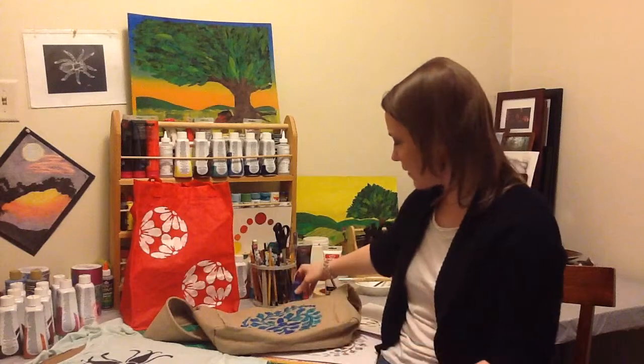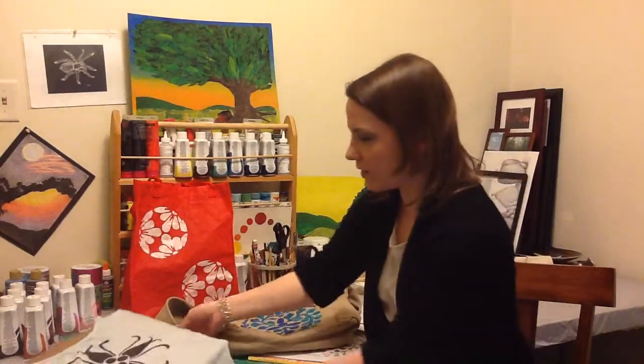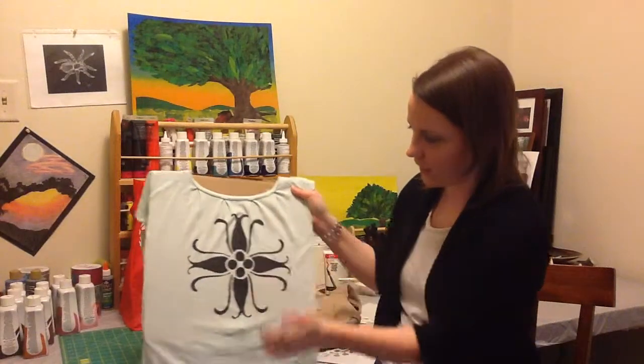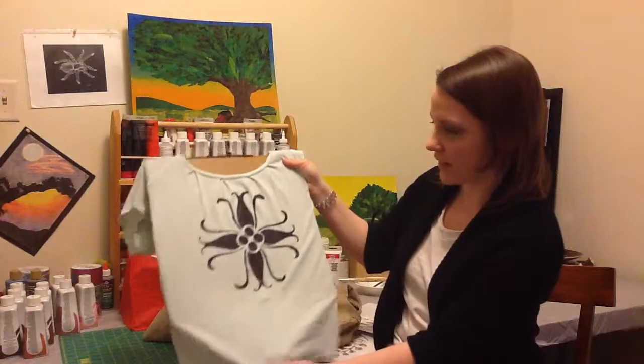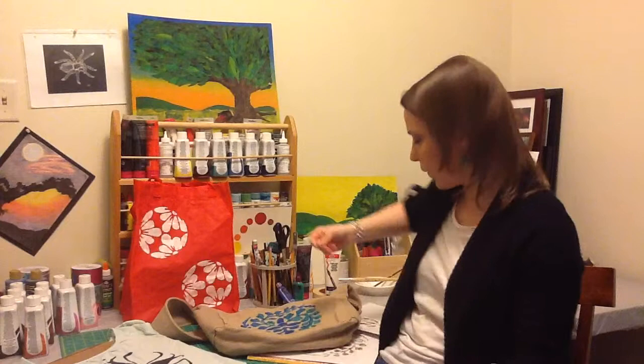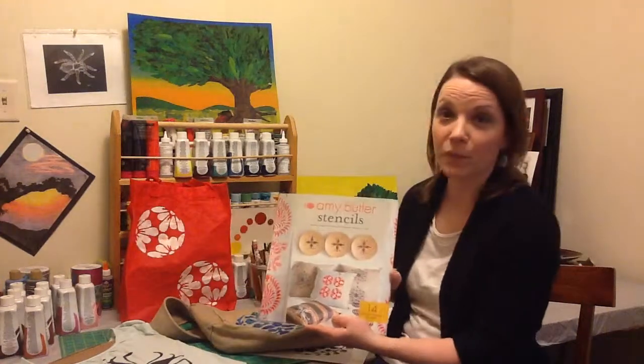So that was having some fun with fabric painting today. I also took this shirt that, if you would believe it, had a stain right here, and I stenciled this really neat design on, and once that dries, I'll be able to wear that.